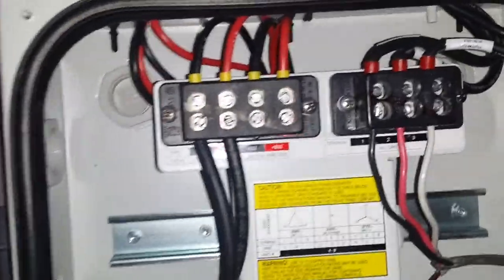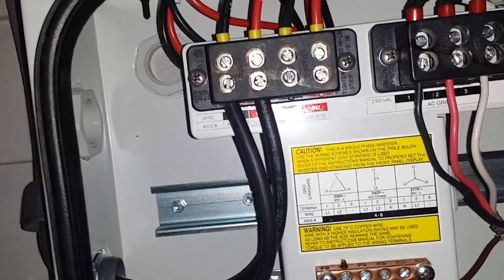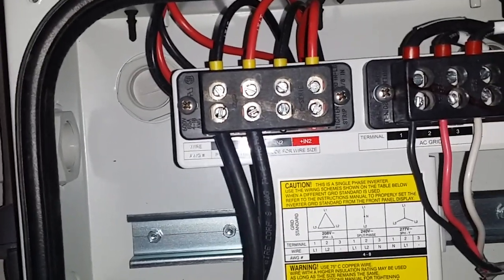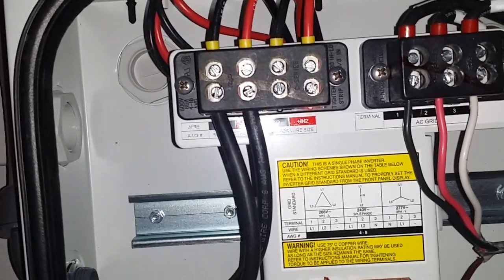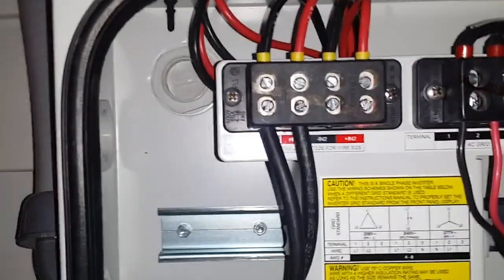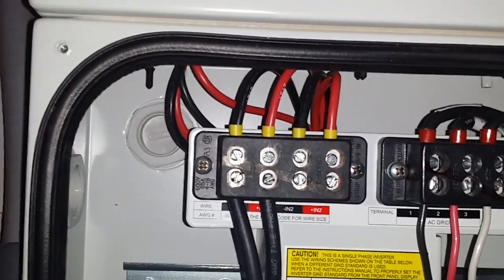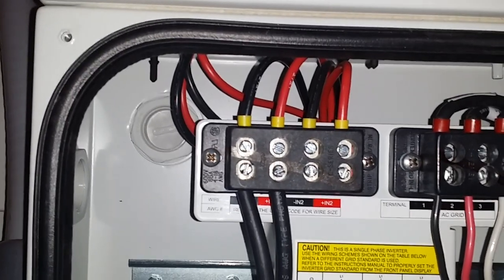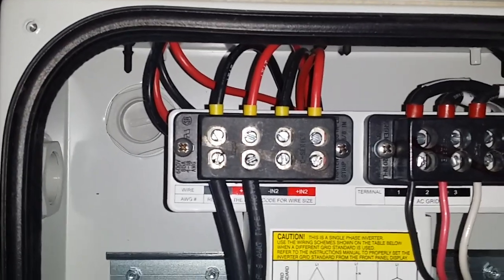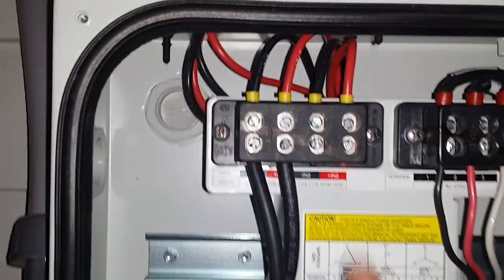If the voltage drops when one array leaves the sun — say you have one on the east side in the morning — the south-facing array with less sun would drag down the east-facing one, and vice versa later in the day. That's just how DC voltage works in series: everything runs off the lowest voltage, so shaded panels drag down the output of panels in full sun.